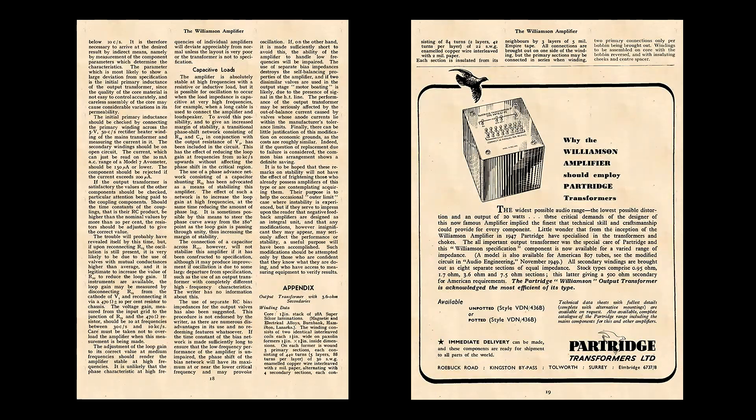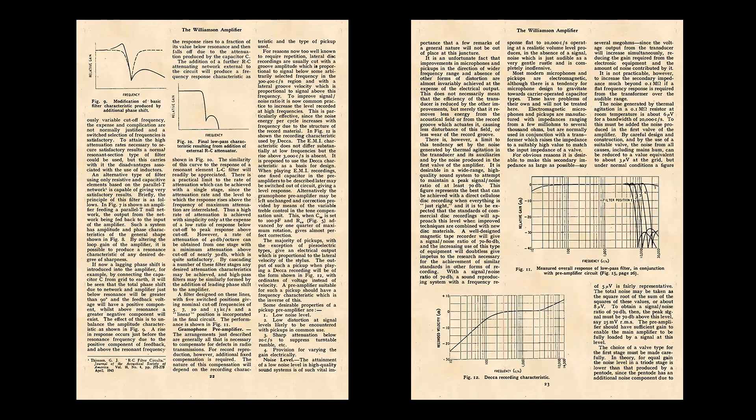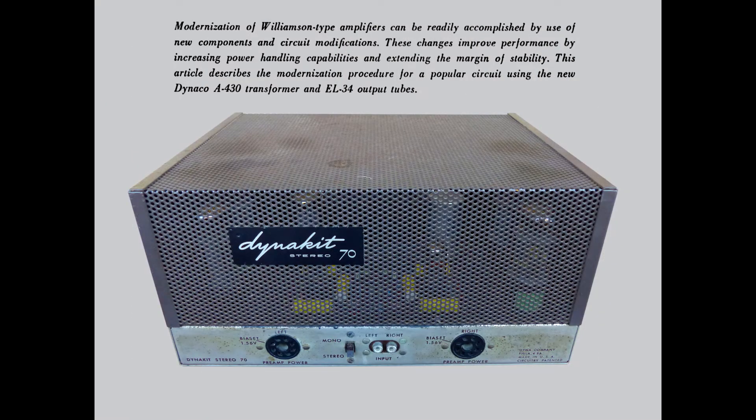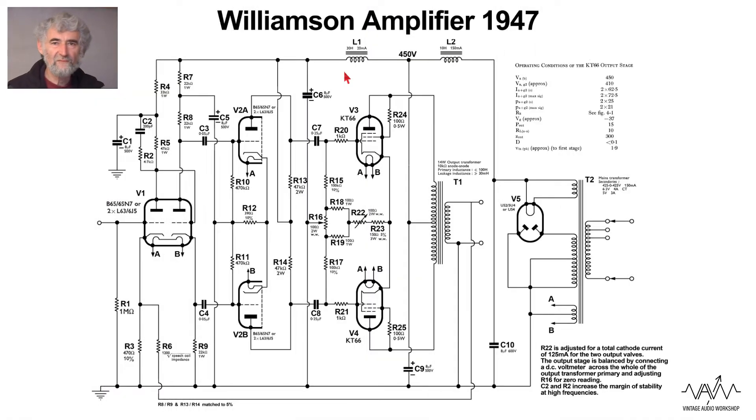In the near future we're going to cover the upgrades of the Williamson circuit which featured up to the 1952 period with the Wireless World editions, and look at the Dyneco Stereo 70, the David Hafler design which was an improved version of the Williamson. This is one of the most famous, if not the most famous, valve amplifiers of all time.